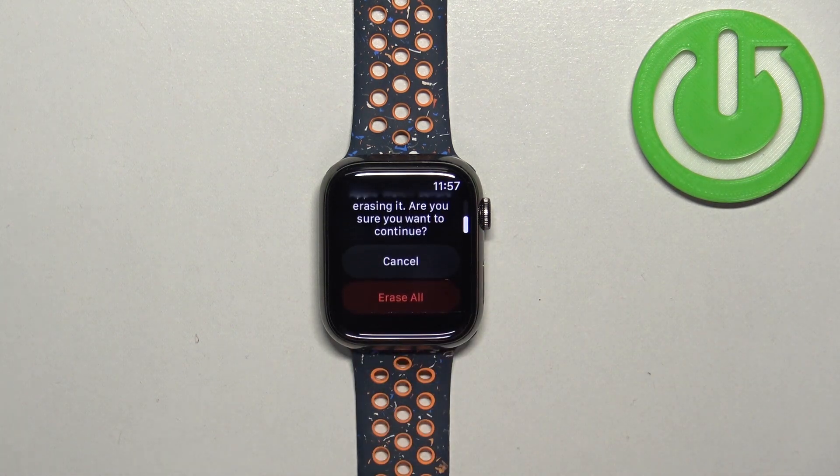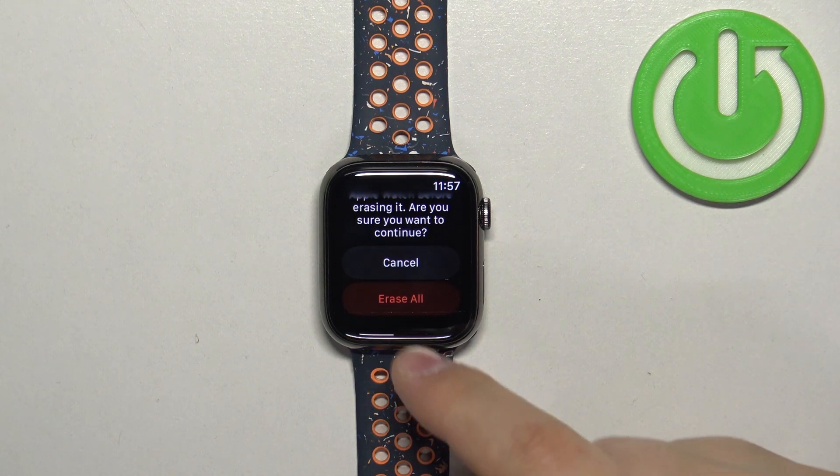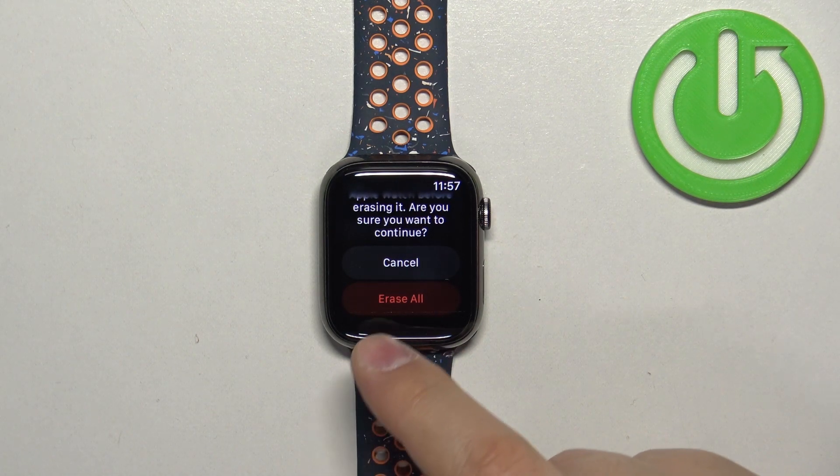So if you don't want to lose all of it, first you could make a backup or just not reset the device. Otherwise, tap on Erase All.